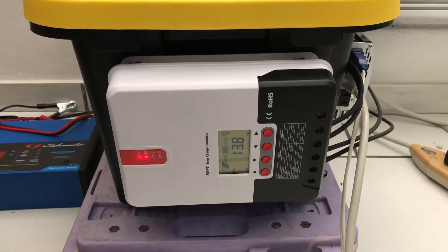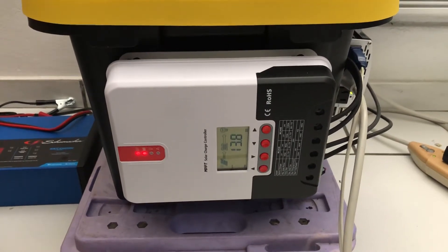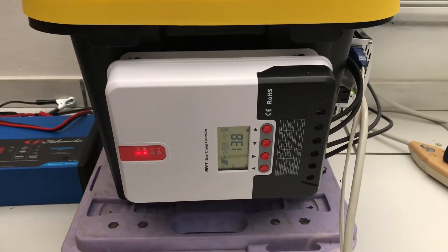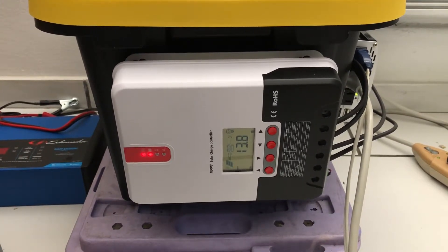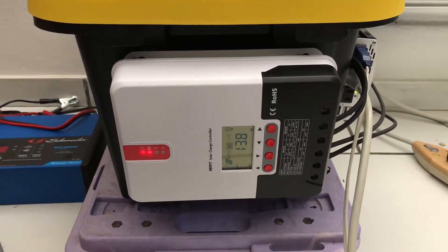I tried it out running two fans. I'm not sure if it's going to last all night — I don't want to drain the batteries more than 50%.